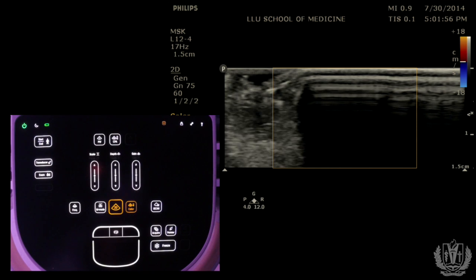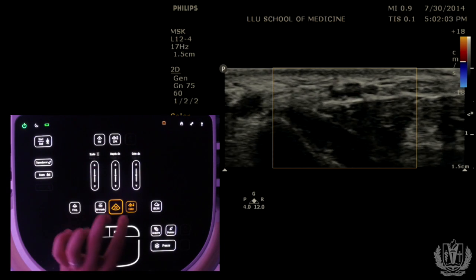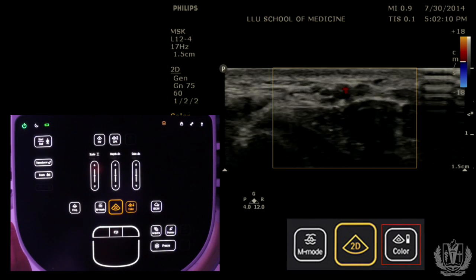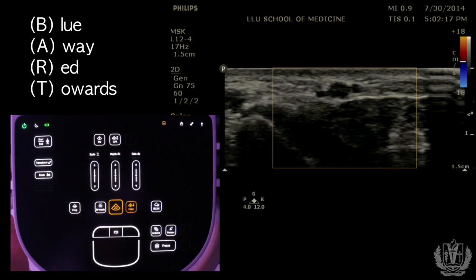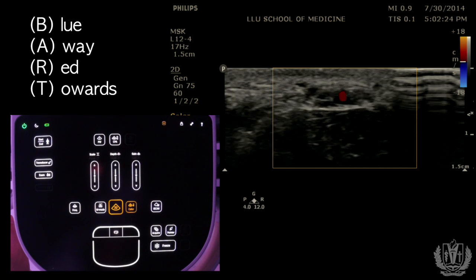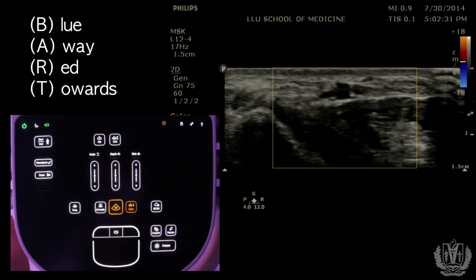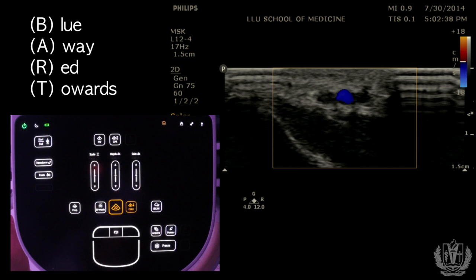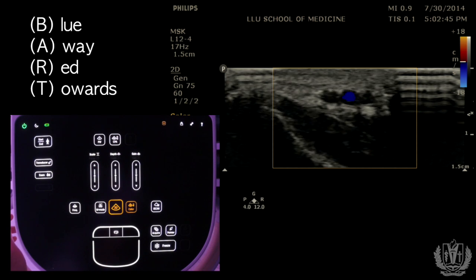An important feature is color flow Doppler. You push the color flow button and it turns on color flow Doppler. Red means blood flow is towards the probe, and blue means away from the probe. There's a helpful mnemonic called BART — Blue Away, Red Towards. If I tilt the probe so blood is going towards it, the flow shows as red. If I shift the angle so blood flows away, it turns blue. Remember: red does not mean artery and blue does not mean vein — it only indicates the direction of blood flow relative to the probe.